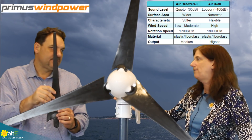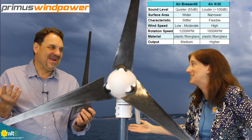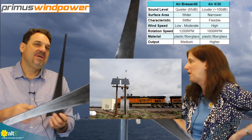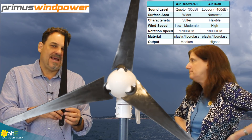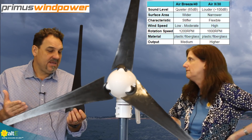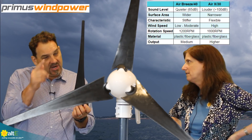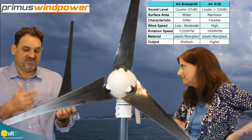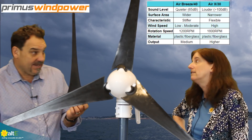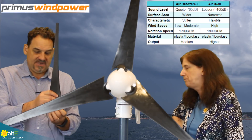If you've got this on an oil rig, that's going to be probably the quietest thing on the rig anyway. A telecom platform out in the middle of nowhere or top of a mountain — most people in those applications don't care; they want the power output. At high wind speeds, this blade set can generate more power because it spins at a higher RPM — 1800 RPMs versus 1200 — so you're going to get more amps out of the turbine.